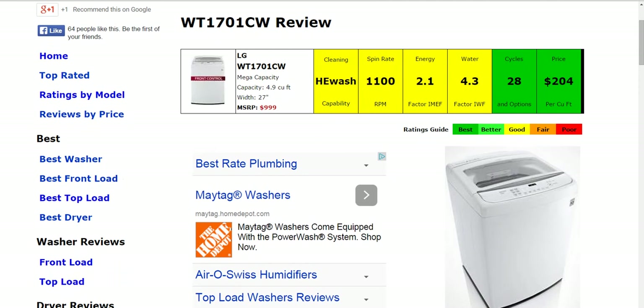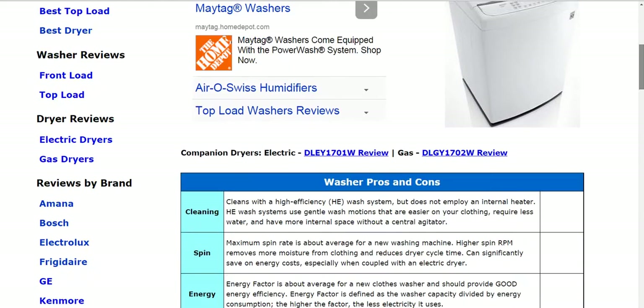We've taken the information about this model, summarized it, compared it with other models on the market, and come up with an easy to use color coded ranking here for you. As we go down below, for each of those six color coded categories, we've given you some written details about each one as well.